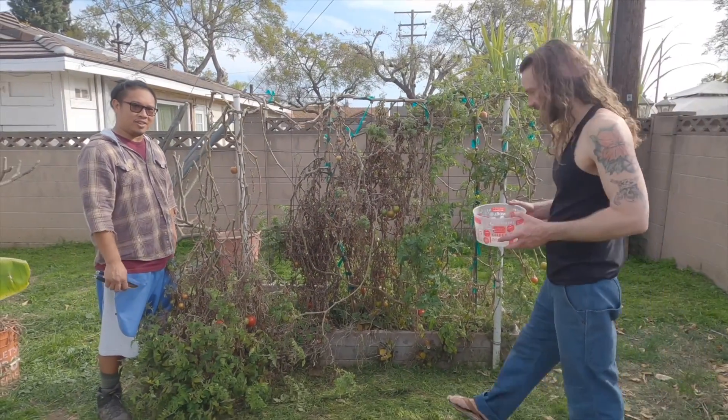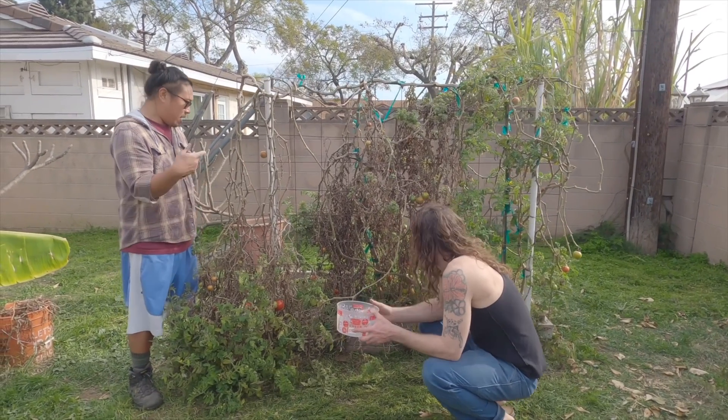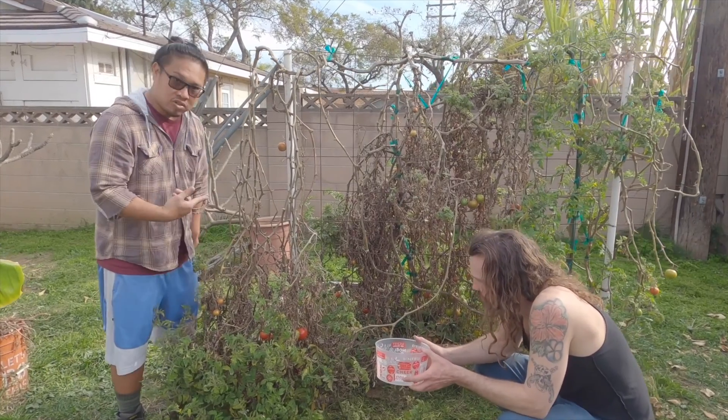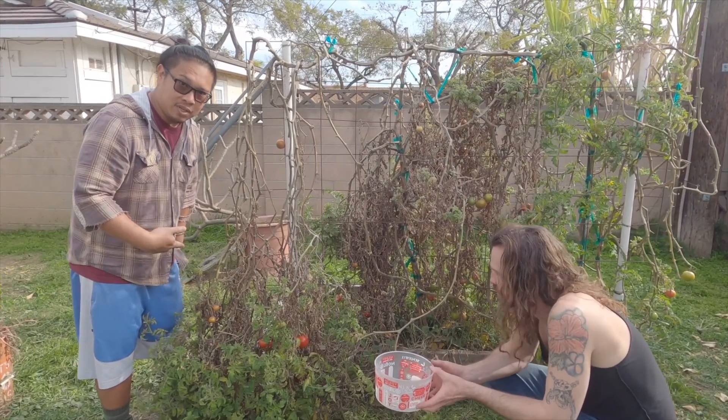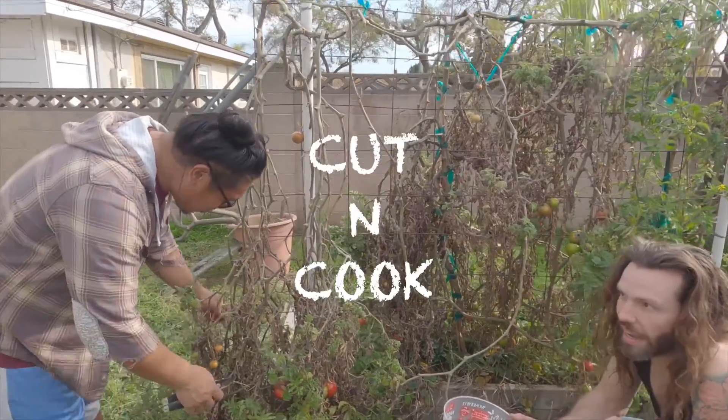Hey guys, welcome to the channel — Blue Trevor. My tomato plants have got loads of tomatoes on there, so we're gonna pick them and make a pasta dish for you guys. Stay tuned!